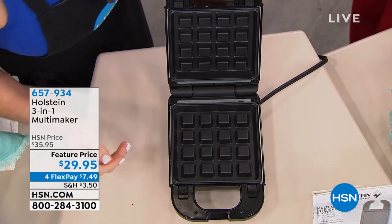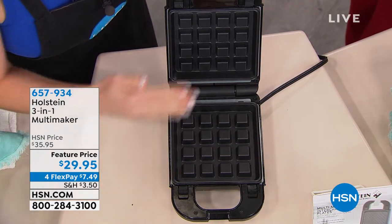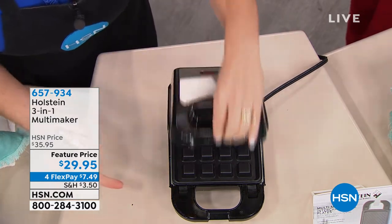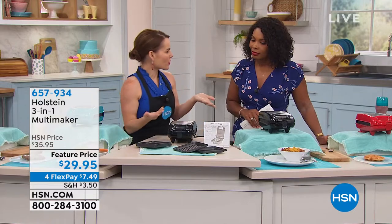It cooks fast because you've got heating elements on the top and bottom, which is why you don't have to flip it and why you get even cooking every time. And it's easy for cleaning too — you can take the plates right out and pop them into your dishwasher.